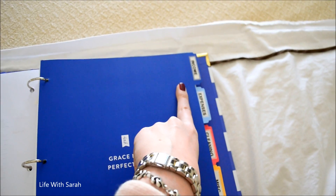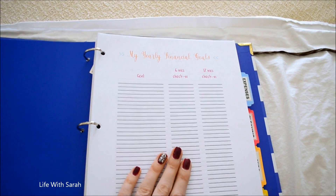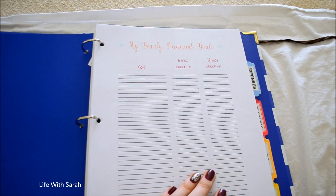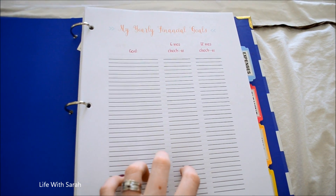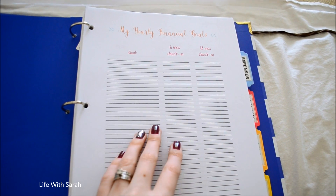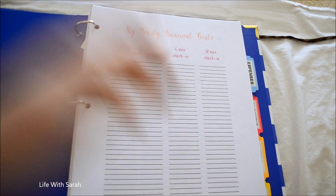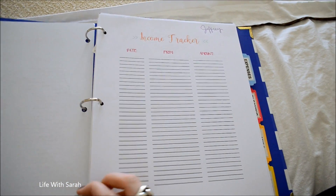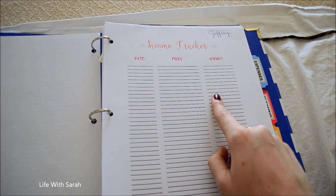Next, moving on to the income section. The first page here is the yearly financial goals sheet. I did a video last year about our financial goals for 2016, and I thought it would be great to have it all written down in front of me every time I open my binder. You write down what your goal is, then do a six-month check-in and a twelve-month check-in to make sure you stay on track.